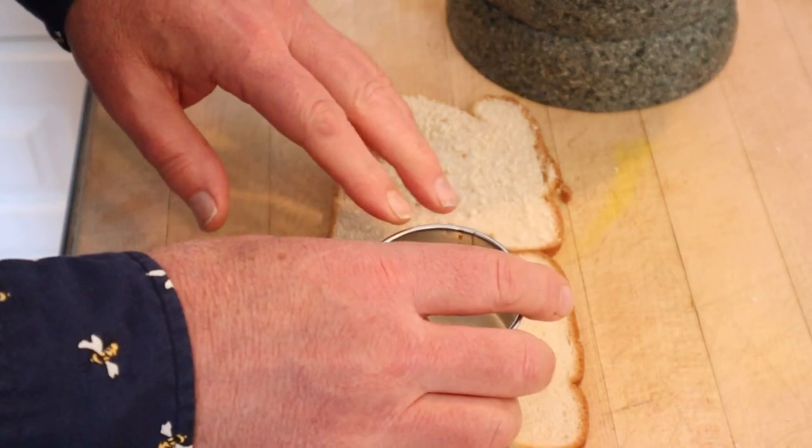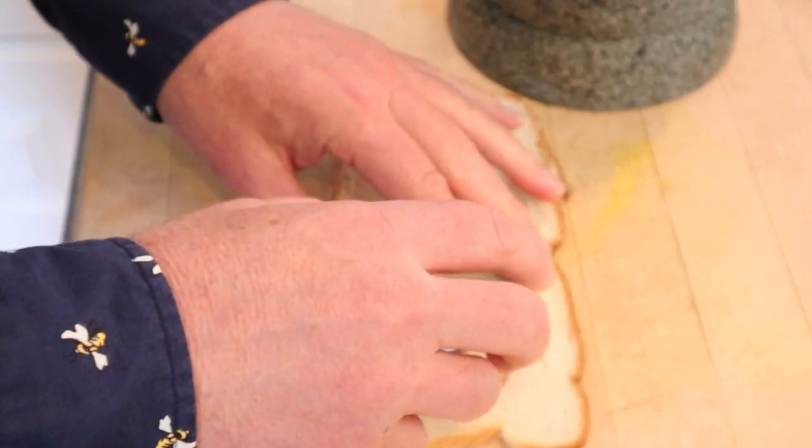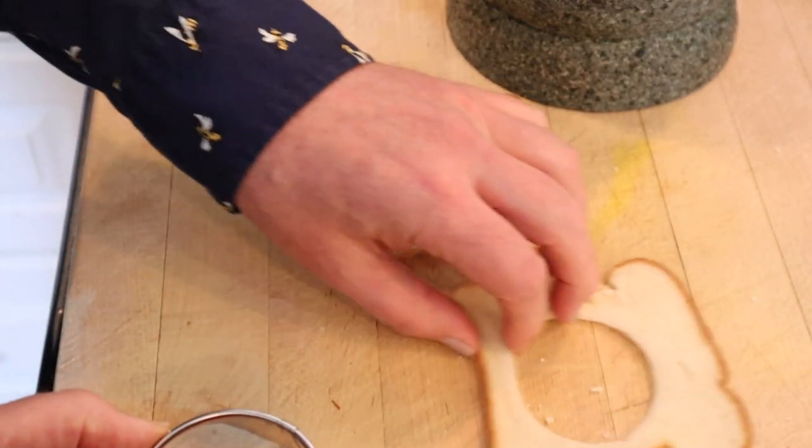Now out of our thinly sliced bread, we have to cut two rounds. It's said to use a two-inch cutter but I don't have a two-inch — it's about two and three-quarters. Oh well.